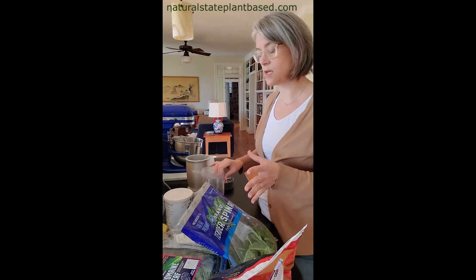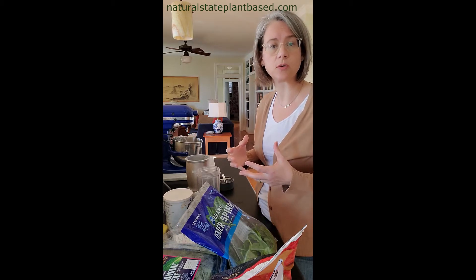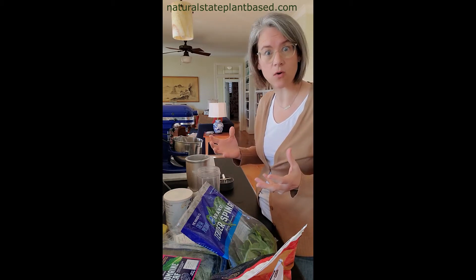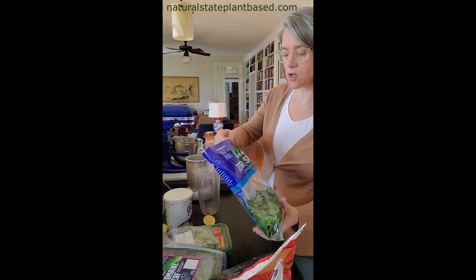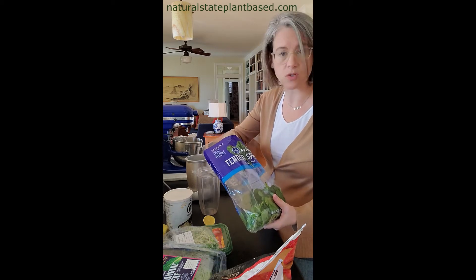I like to start with a base of leafy greens. Leafy greens are really important because they're a great source of nitric oxide, and we need nitric oxide to heal our coronary arteries. Most of us come across the plant-based thing at middle age with high cholesterol and need to do some repair. So I start out with any kind of greens you like — this is just what I have handy.